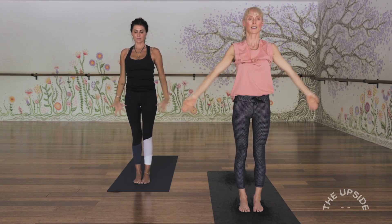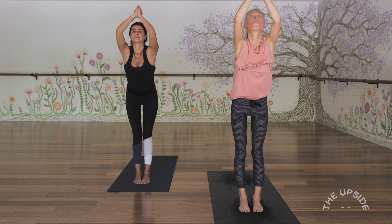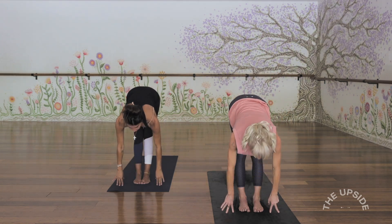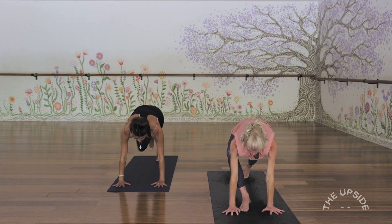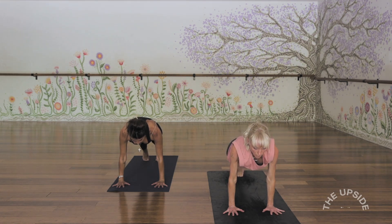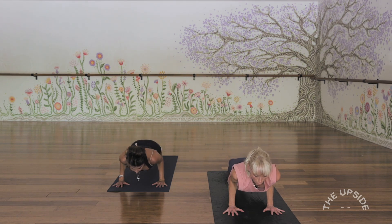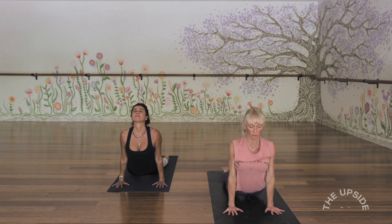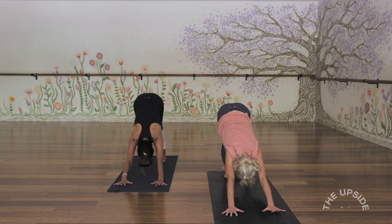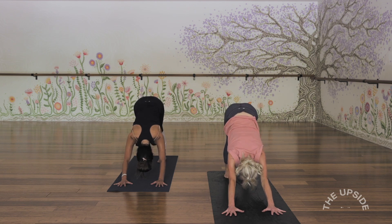Again, inhale, arms out and up. Exhale, fold forwards. Inhale, lift the chest. Exhale, step back to a high plank. This time we're going to inhale, tip forwards so the shoulders adjust forwards of the wrists, and come all the way down or halfway down to Chaturanga. You can take that baby cobra again or an upward facing dog — thighs are lifted — and then using the strength of your core, move back into a downward facing dog. A few breaths, consciously drawing that breath right down into the base of the lungs, completing your exhalations as you draw your navel into the spine.